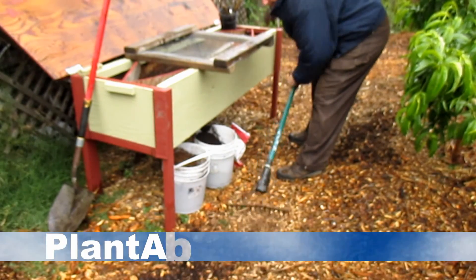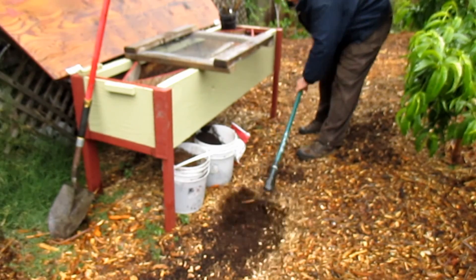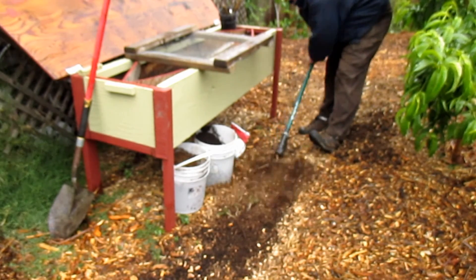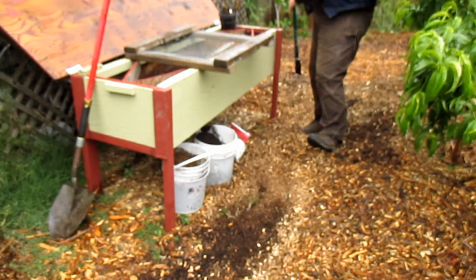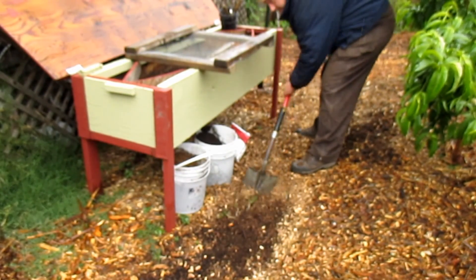Hey there everybody, how's it going? It's Dan here with plantabundance.com. Today I want to share with you a quick tip. This is something that I've been doing over the last few years and it's been working really well — a great way to create copious amounts of soil, utilizing the pathways in between your food crops.